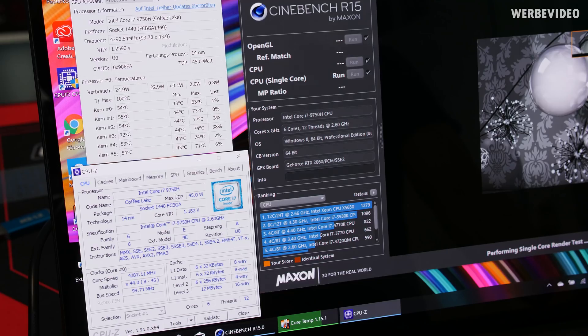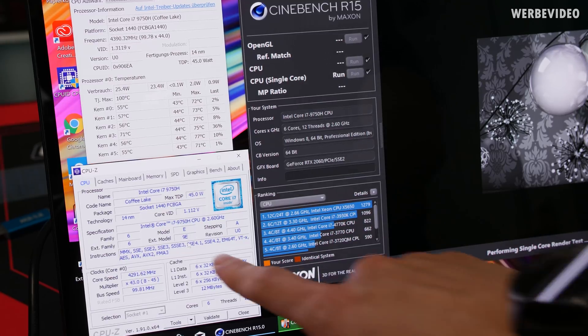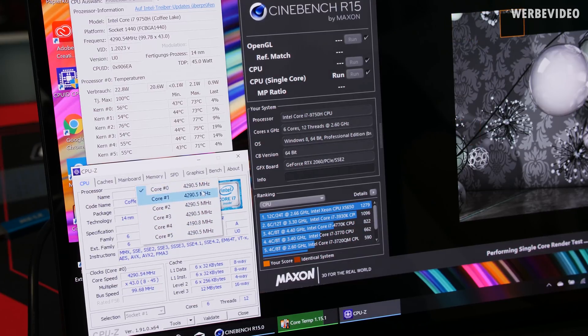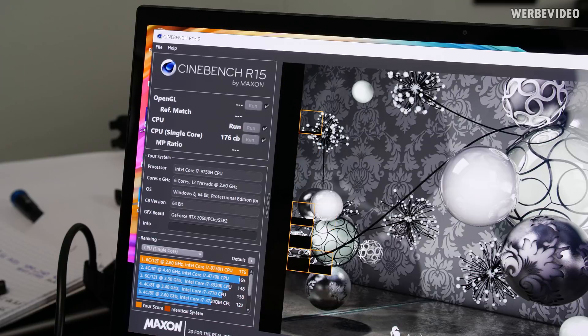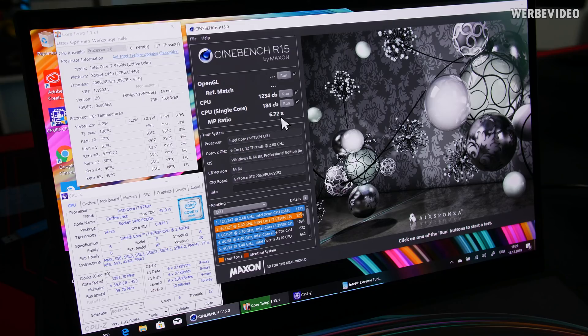Now let's talk about some more technical aspects — specifically the boost behavior of this CPU. The 9750H is a 6-core, 12-thread CPU rated at 2.6 GHz across all cores, while single-threaded load causes it to boost up to a maximum of 4.5 GHz according to Intel's database. In practice it's more like 4.2 to 4.3 GHz, but interestingly most cores are boosting to this frequency — not just a single core — which results in a lower single-threaded Cinebench R15 score than if one core continuously boosted at 4.5 GHz.